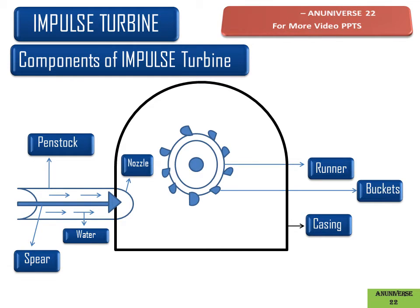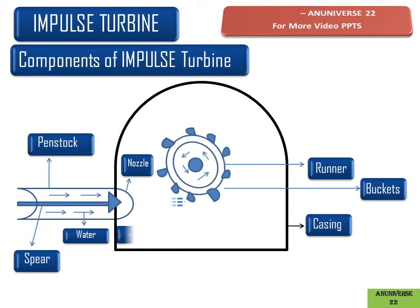This is the nozzle. It is used to transfer the net available pressure energy of water into kinetic energy. The jet from the nozzle strikes the center of the bucket with very high velocity and leaves the bucket with comparatively low velocity.